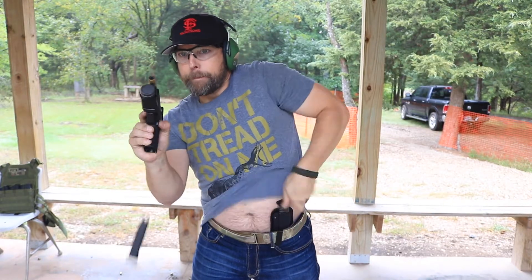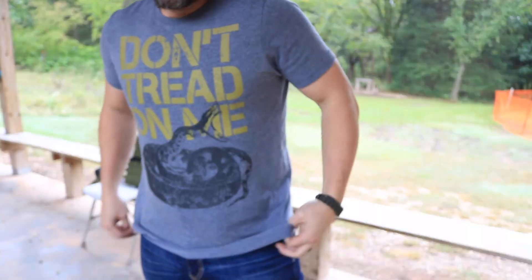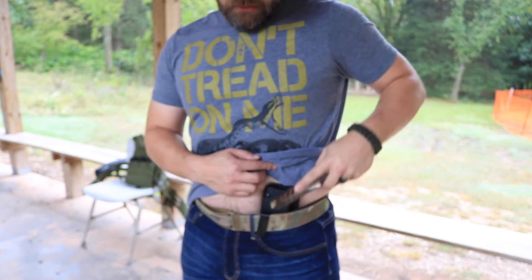I took it to the range and put it through a couple rounds of drawing from the concealed carry position. I placed it at the eleven o'clock position — just left of my belly button, right in that nook between your belly button and your hip bone. Surprisingly, it worked out better than I thought. It sits high enough that it doesn't dig into your thigh or inner groin area, but low enough to be concealable — right in that sweet spot for my body geometry.